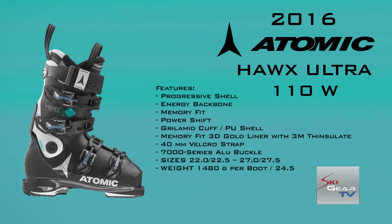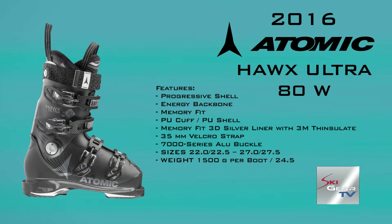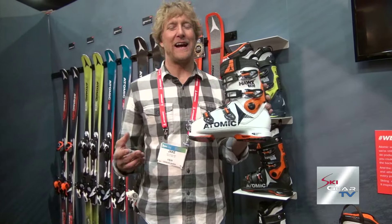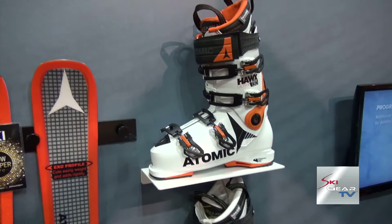For all of you looking for a little bit narrower or closer-to-the-foot fit, the new Hawks Ultra is amazing. One of the coolest things about the Hawks Ultra is it's 1.2 pounds — almost five quarter-pounders lighter than most other 98mm boots on the market today. So it's super lightweight and super responsive.